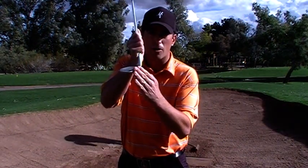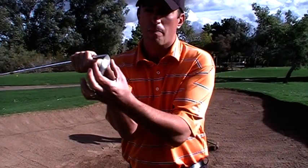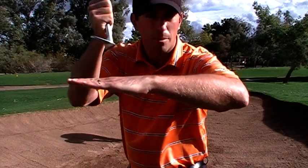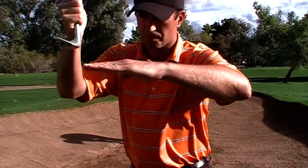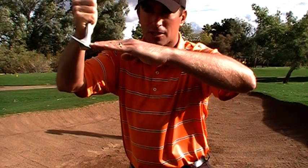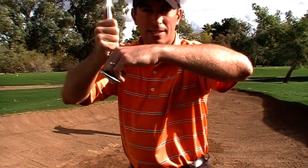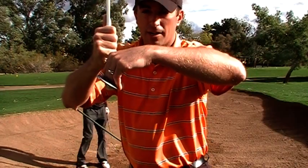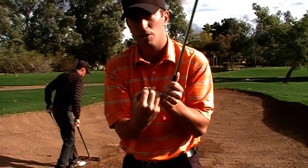There's a leading edge — the front part of the golf club — and then there's a back part of the bottom of the club. If you're hitting shots in the bunker and hitting sand first, and you make sure that the leading edge hits the sand first, the club is going to continue into the sand and create a dig or a deeper divot than necessary, getting too much sand in between the club and the ball.